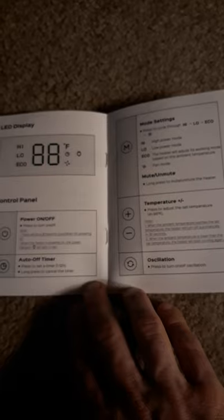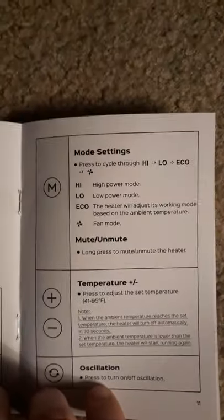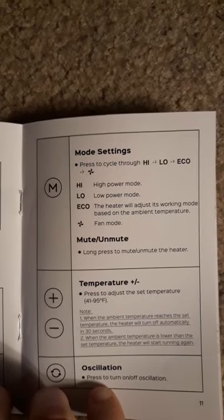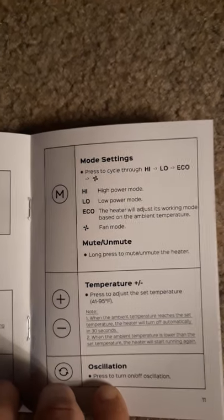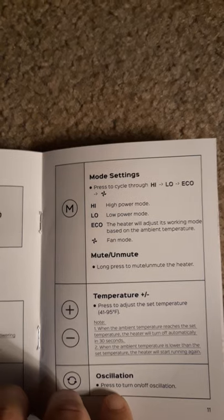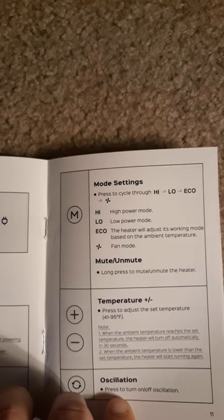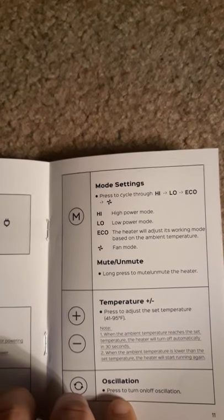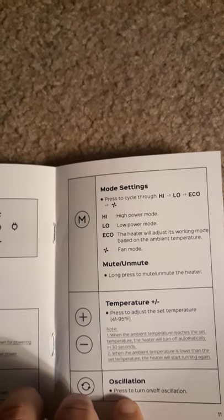It also has oscillation, so it'll swing around both ways. For heating modes, it has high, low, economy, and fan mode. The heater will adjust its working mode based on your ambient temperature.